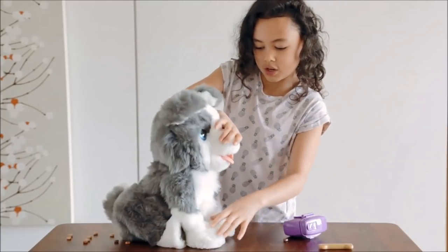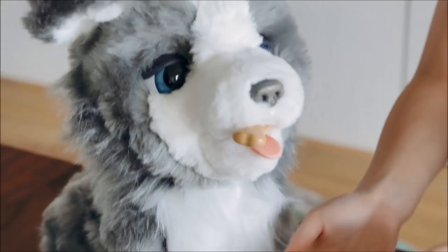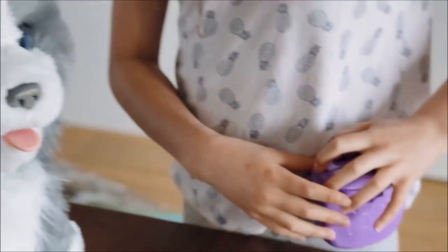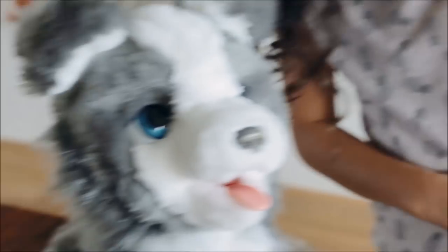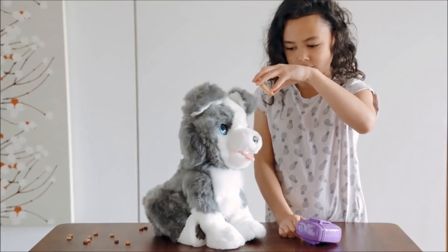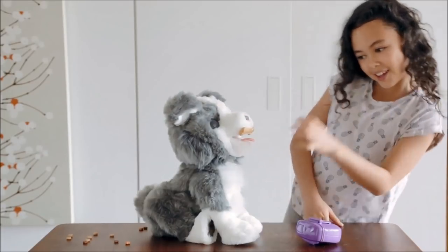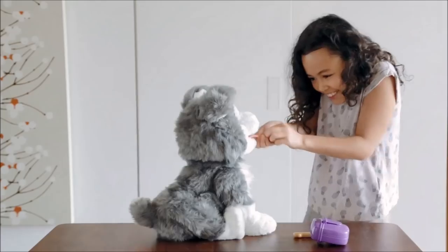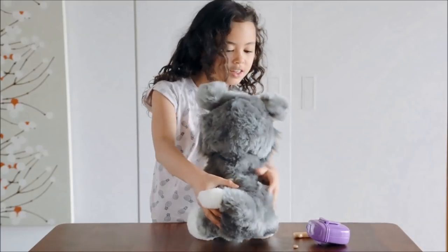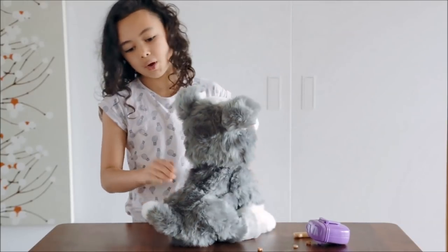I'm gonna make it do a trick. Flip. Now drop, drop, good boy. And if he doesn't catch it, he'll make a sad noise. He's making a sad face because he didn't catch it. Yay! Get in there, buddy! You got more in there. That's a good boy.